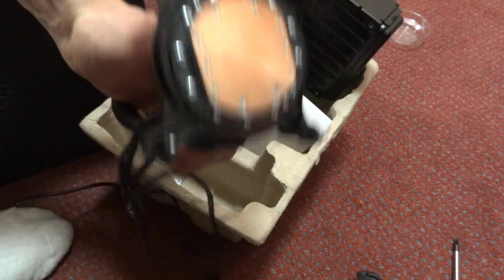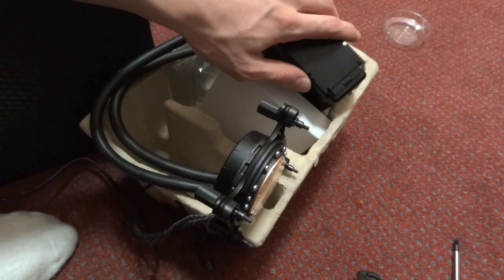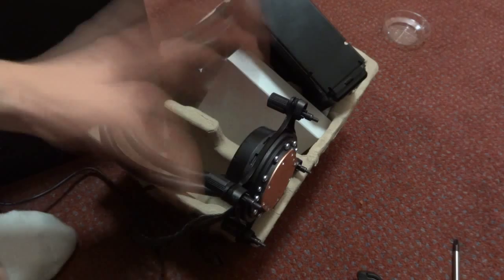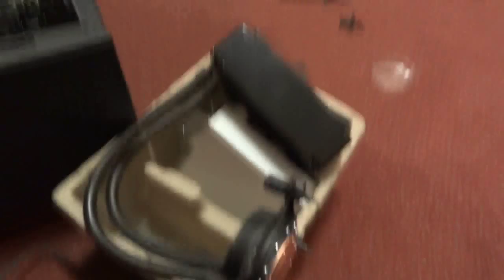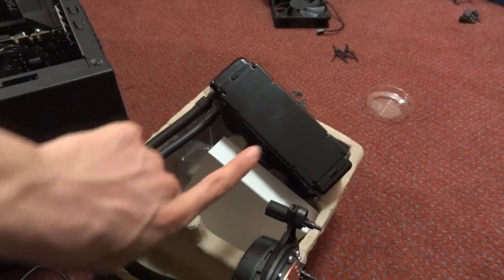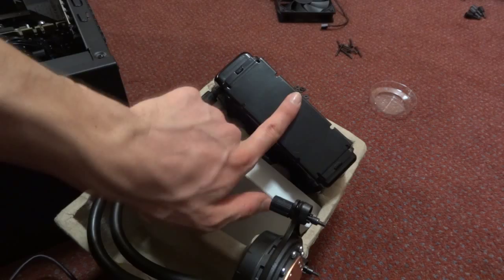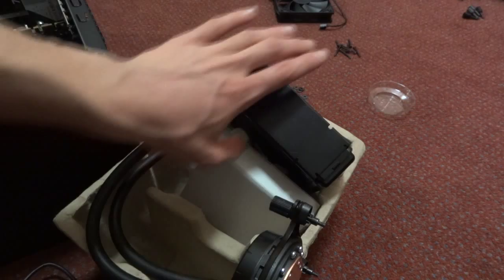Before mounting, we'll do two things: first, attach the radiator to the case with the fans; second, apply thermal paste. For the fan configuration, I'm going with push-pull — one fan pushes air through the radiator and the other pulls air through. Avoid push-push or pull-pull. The recommended Antec airflow direction for this case position is exhausting air outward, but after speaking with Antec support, pulling cooler air from outside the case gives better temperatures, as outside air is cooler than inside.